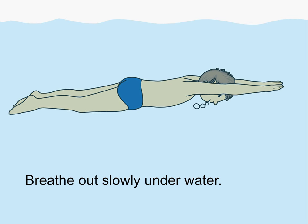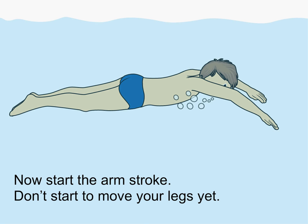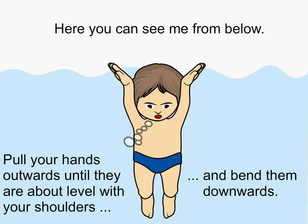Breathe out slowly under the water. Now start the arm stroke — don't start to move your legs yet. Here you can see me from below.